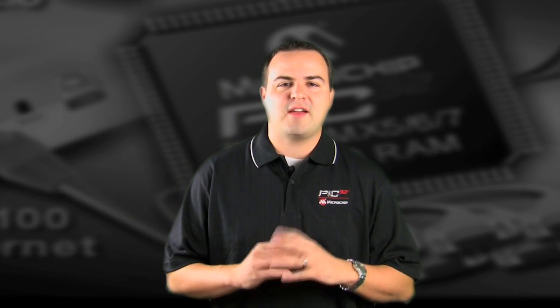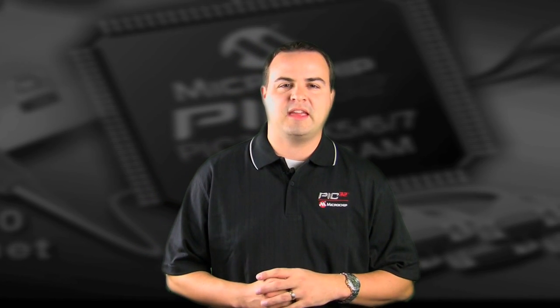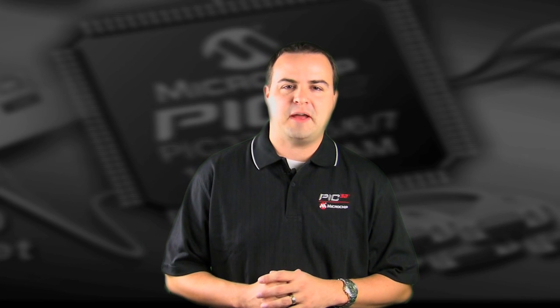This family is loaded with connectivity peripherals. If your designs need Ethernet, CAN, USB, or a large amount of serial communications, this is going to be an interesting family to you.